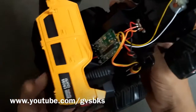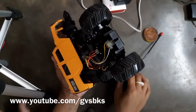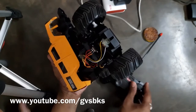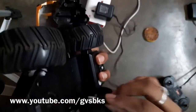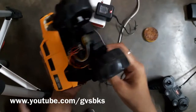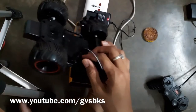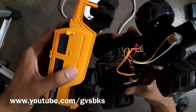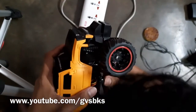Now I am going to verify whether it is working fine or not. Firstly I will test the working of the car — I am switching it on and using the remote control to test. Yes, it is working fine. Now I am going to test the charging port. I am inserting the DC pin and it is also working fine.